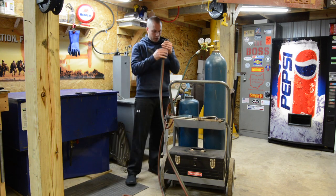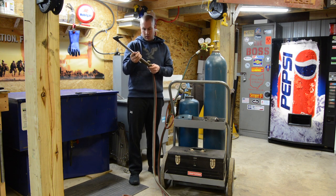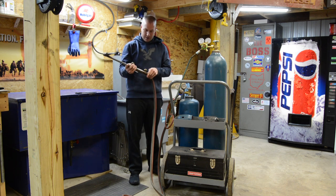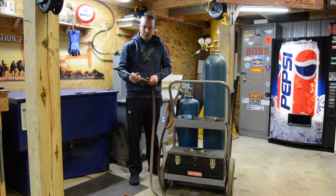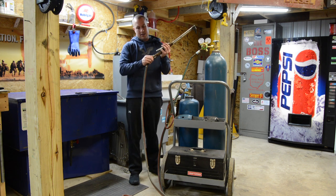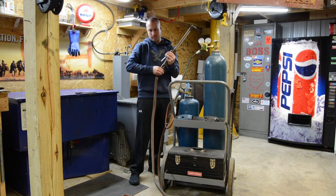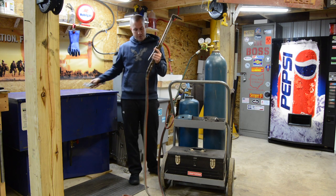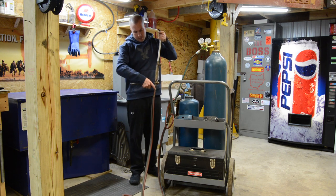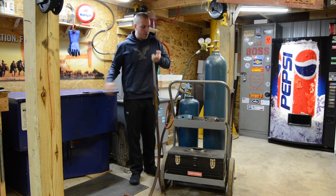Let's go ahead and put my torch back together. Torches are labeled and the threads are different, so they can only go on one way — that's why they do left-handed and right-handed threads, so you can't really screw it up. If you're just paying attention, you'll be fine. Now that we've got everything hooked up, I'm going to change camera angle and show you how we test for leaks in the system.